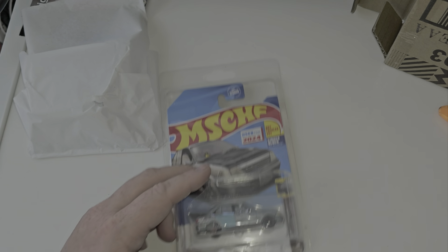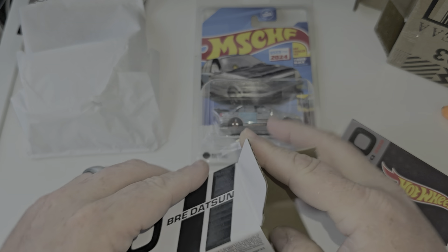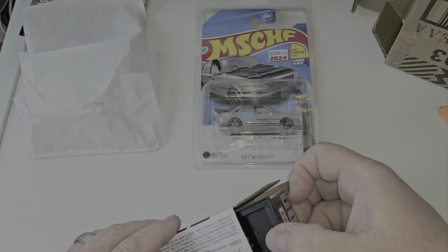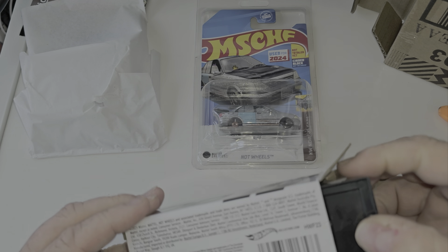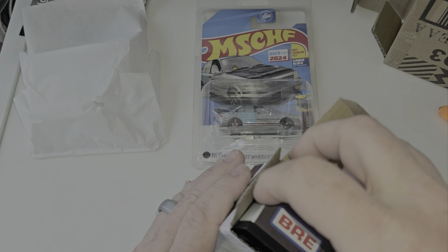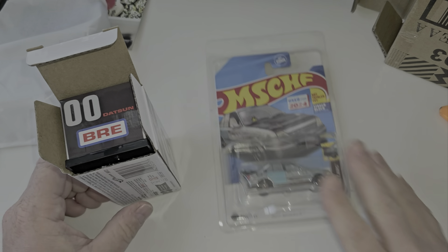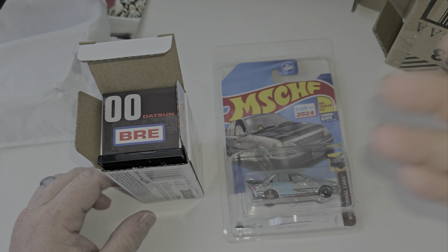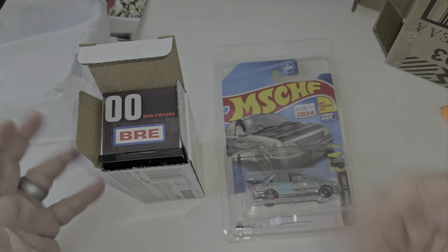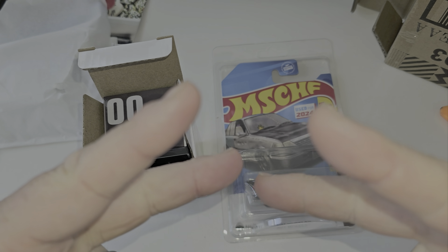Thanks for watching. You want to know why it went in correctly? Because I am losing it — I forgot to put the top on the Datsun box. That's why it fell in so easily. Datsun BRE 510, Mischief, Mattel Creations — not RLC, but it's RLC to me. Brand new releases for 2024. Thanks for watching. Don't forget to like, subscribe, leave some comments below. Peace.